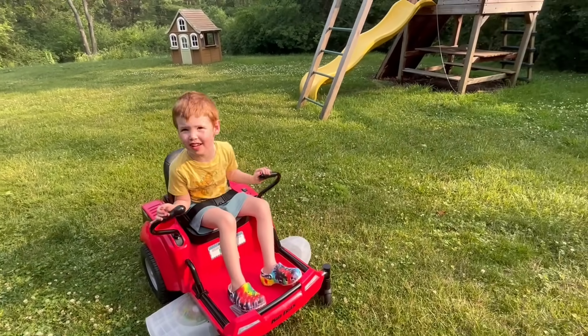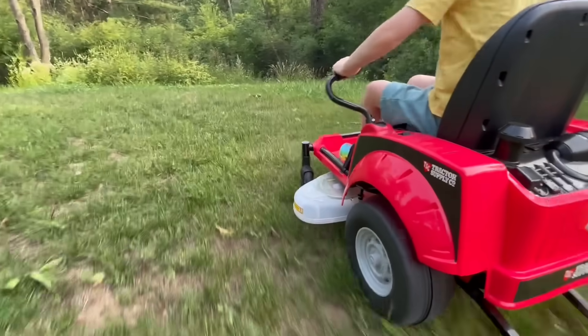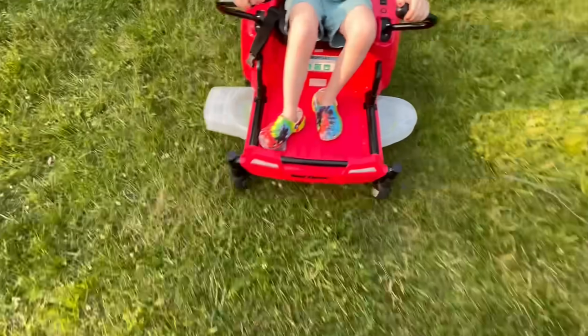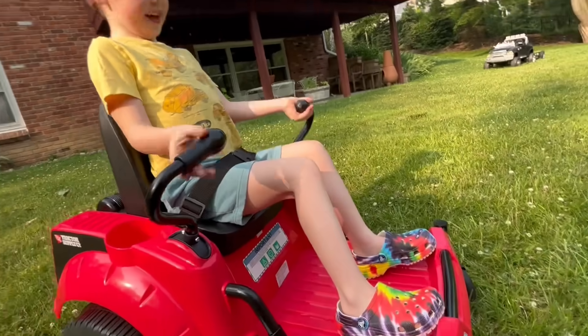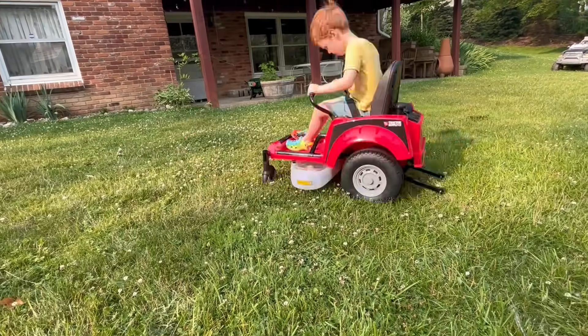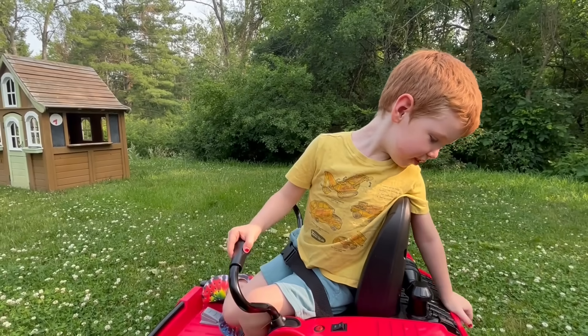Is it a wheelie? A wheelie? This is so much faster than using a push mower! This zero-turn has the most important feature of all — a cup holder! This is so fast! I know, it's really fast! Look at it zig and zag! This thing is doing pretty good!